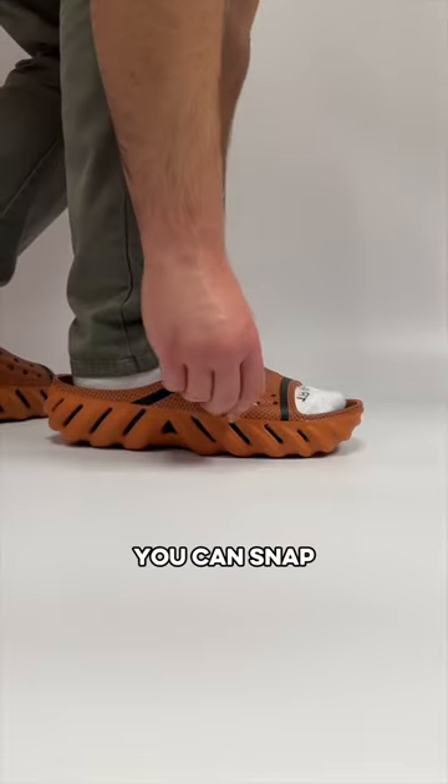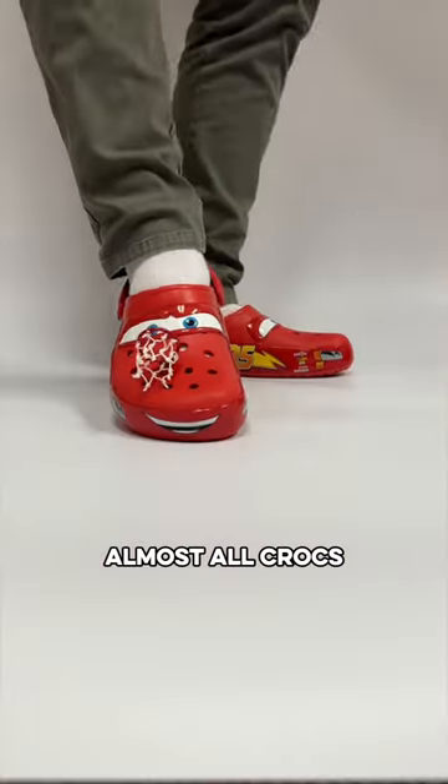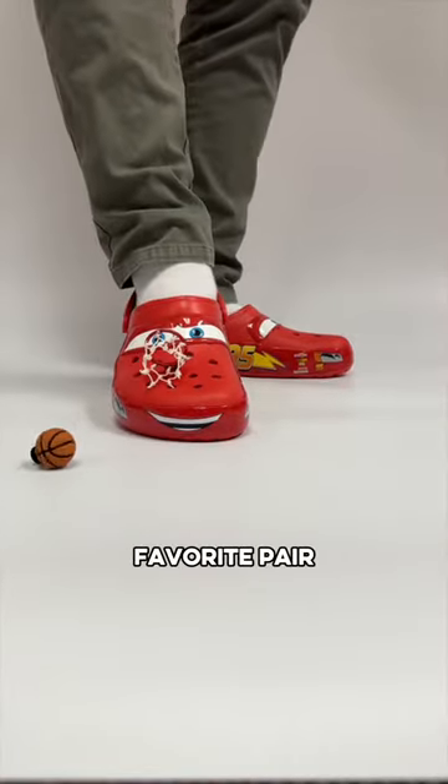Then, if you don't feel like playing, you can snap them back on and go about your day. Or, since gibbets work on almost all Crocs, you can move your hoop to your favorite pair.